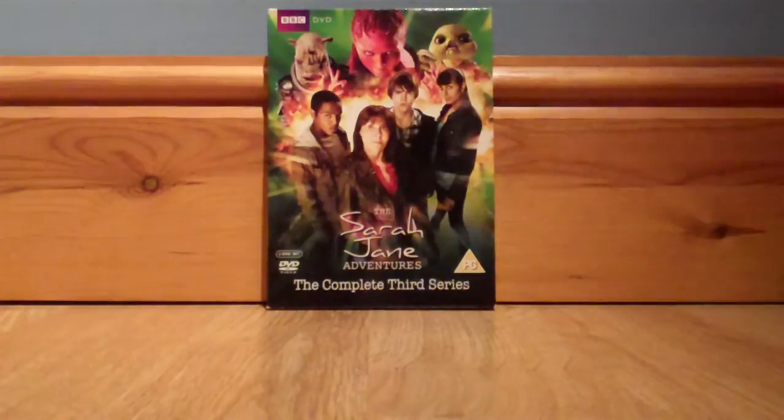I'd recommend starting with series 1 and 2 — if you like what you see there, then obviously buy series 3. If you're just getting into it, I wouldn't recommend starting with this; start with series 1, or maybe even series 4 — that's a good one. Anyway, that's going to be that for now. This is MrDoctorWhoFan13 saying, word out. I'll see you next time for my review of the Sarah Jane Adventures: The Complete 4th Series, also requested by the same person who requested this one.